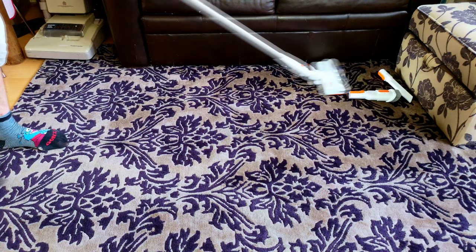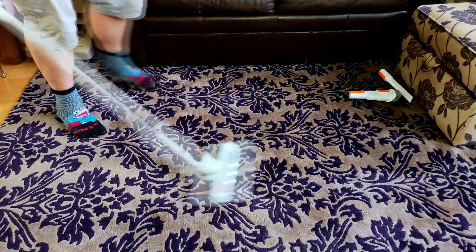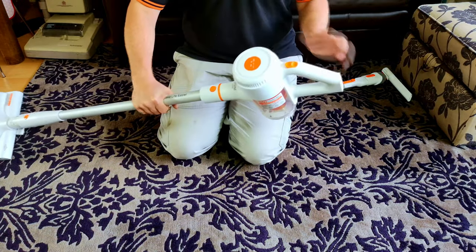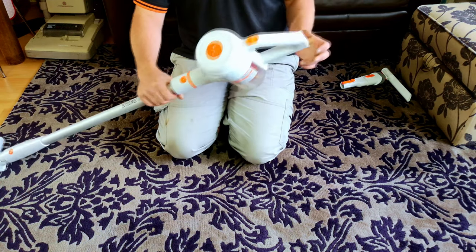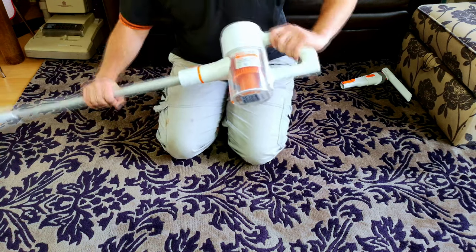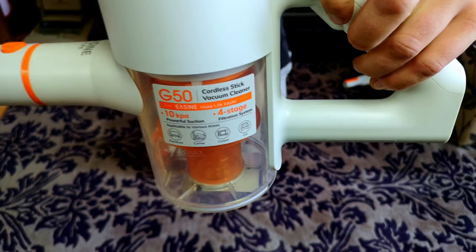Also very quiet — a lot quieter, even on high, than the Dyson V7. It's all very comfy to hold. It's got a simple sort of handle — it's in a comfortable position to hold. Works alright. It's just picked up a nice little chunk of fluff from the floor. E-Zine G50 — marvellous.